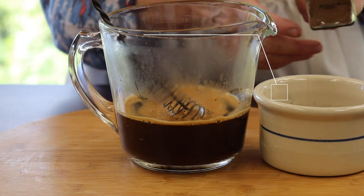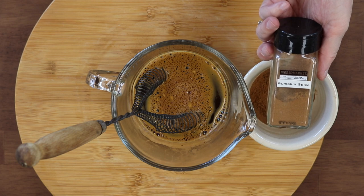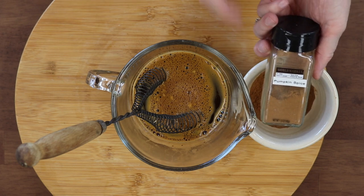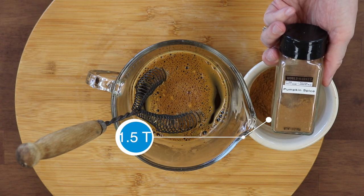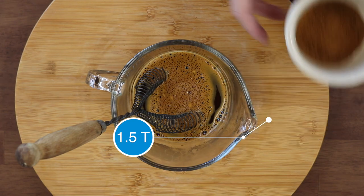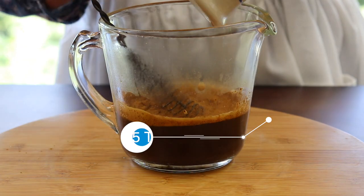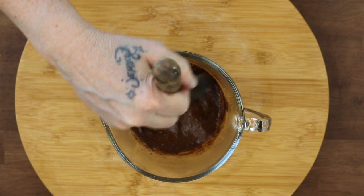For this recipe I'm using pumpkin spice from the Dollar Tree. I put it into a glass jar and labeled it. This is a great option in case you don't have cinnamon, nutmeg, or ginger separately - it will really suffice. Add your spices and stir well; it takes about half a minute to a minute.